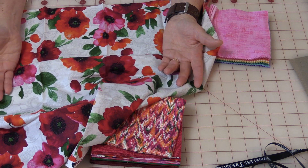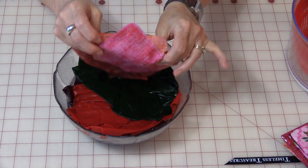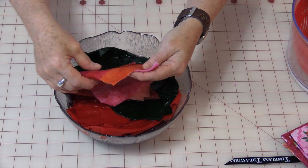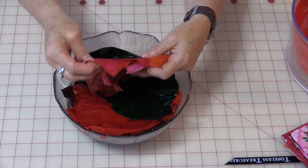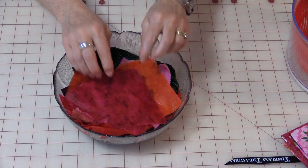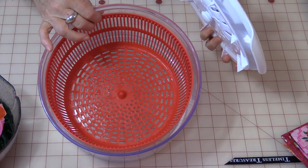Now we have the problem of getting the water out. Let's start with these small pre-cuts. That is definitely very wet, and if I wring it out then it has a chance to distort it and all the ends will get frayed. How can I get the water out of this without hanging it and letting it drip dry for a long time? Well, something that is in your kitchen — it is a lettuce spinner.